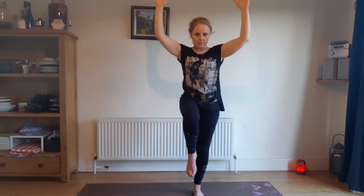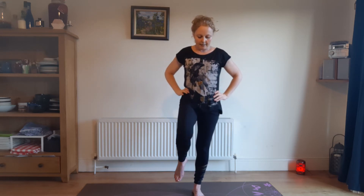And then come back down. Lovely. Let's do that with the other side. This time really strengthen that left side. Push into the mat with all four corners of your foot.